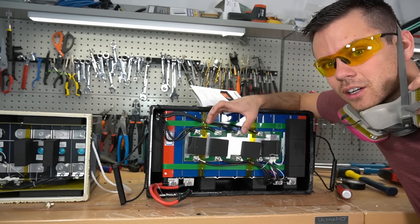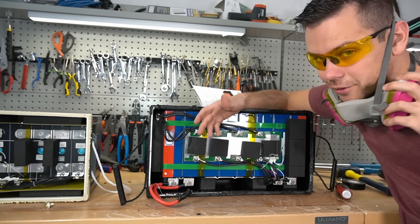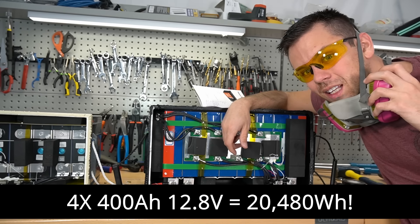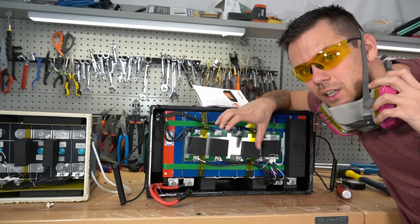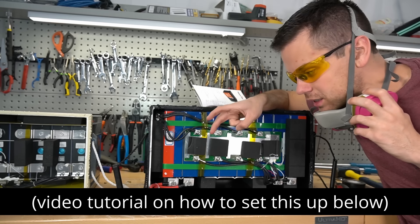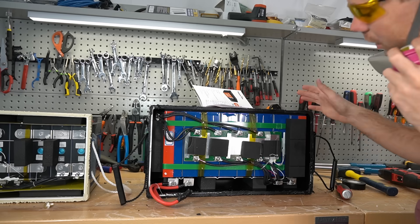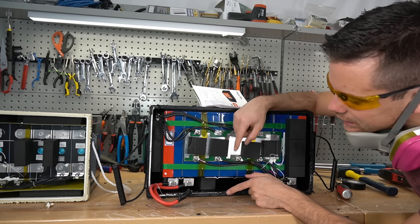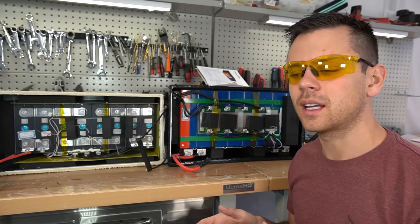On the 400 amp hour battery there's lots of foam on the sides; on the standard one it's just a small layer. What I do like about these BMS units is the high FET voltage rating — you can put these in series up to 48 volts. Four of these 400 amp hour batteries would give you a 48V 400Ah system, which is 20 kilowatt hours, and for the price you can't beat that. These do not have low temp charging protection, but you can add a Victron solar charge controller with the Battery Sense to handle that yourself.